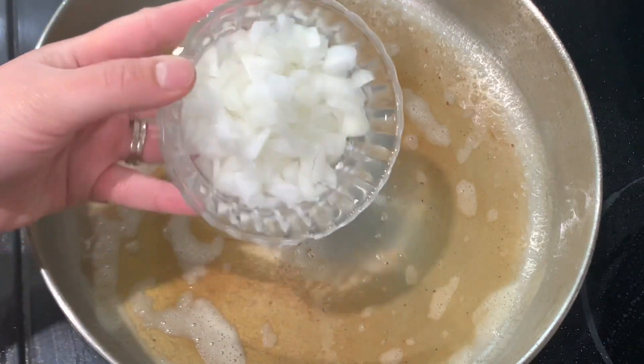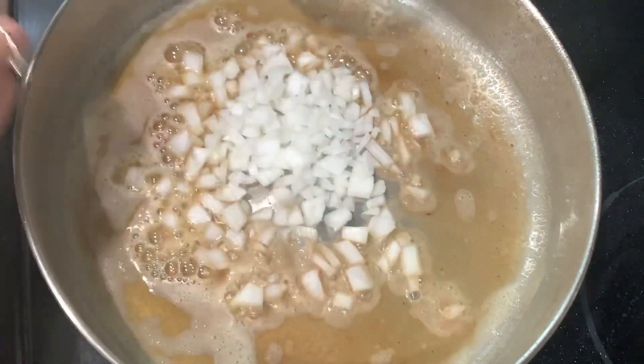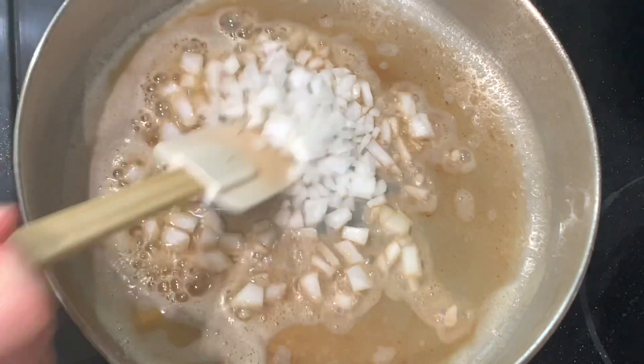Once the butter has melted, I'm going to go ahead and add the chopped onions. This is half of an onion that I've chopped up, and you're going to mix that in and cook until it's translucent.